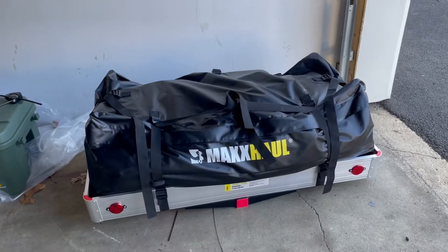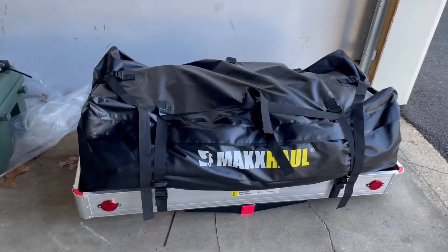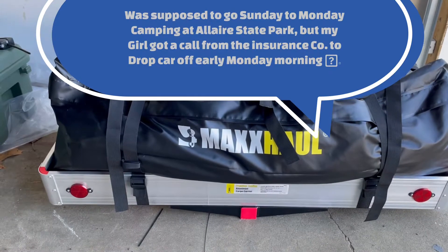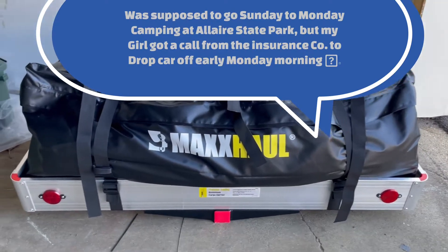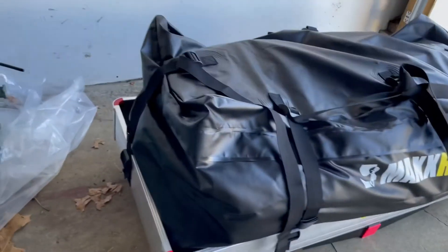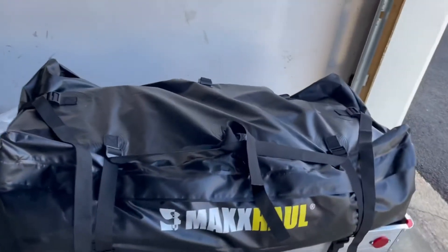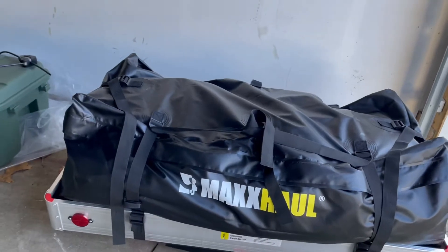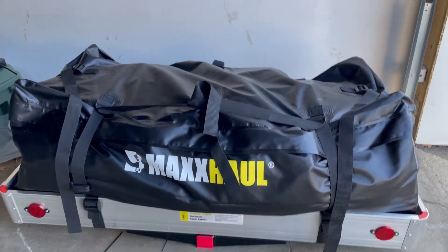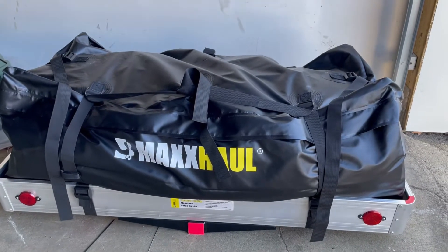Here's how it looks — the bag all zippered up. I had it on the car but took it off. It says water resistant, not waterproof, so I guess it's okay in the rain as long as you protect everything inside — maybe put some plastic bags over the important stuff.